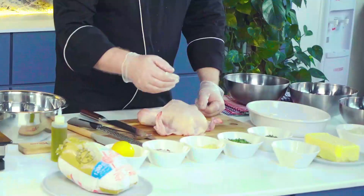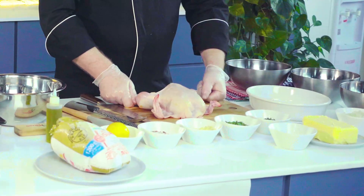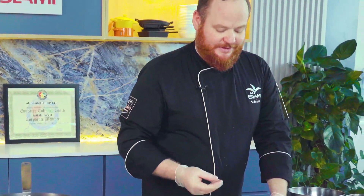This is to create a pocket where we can put a compound butter. The compound butter will consist of garlic, parsley, thyme and chives, mixed with the butter and some lemon zest. This will give you truly depth of flavour and give that chicken that little bit extra that you want.